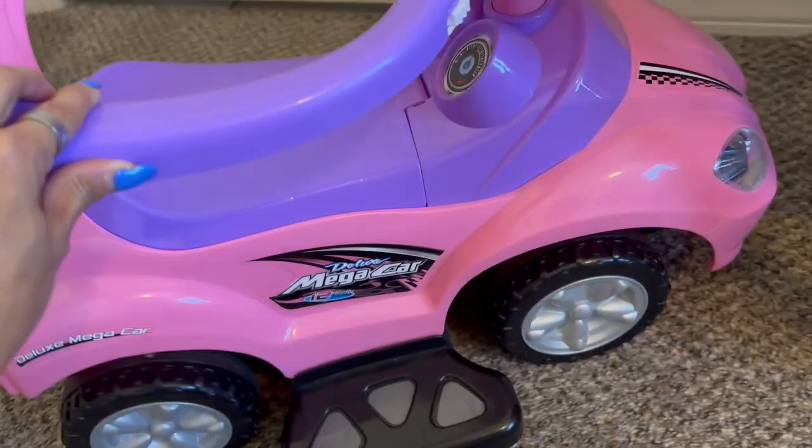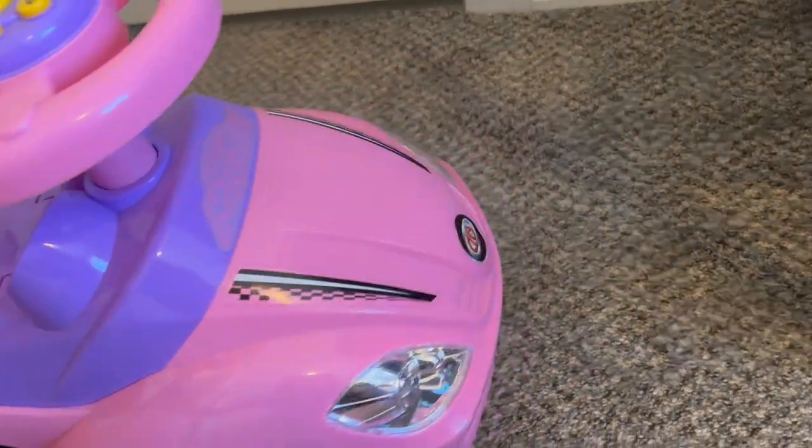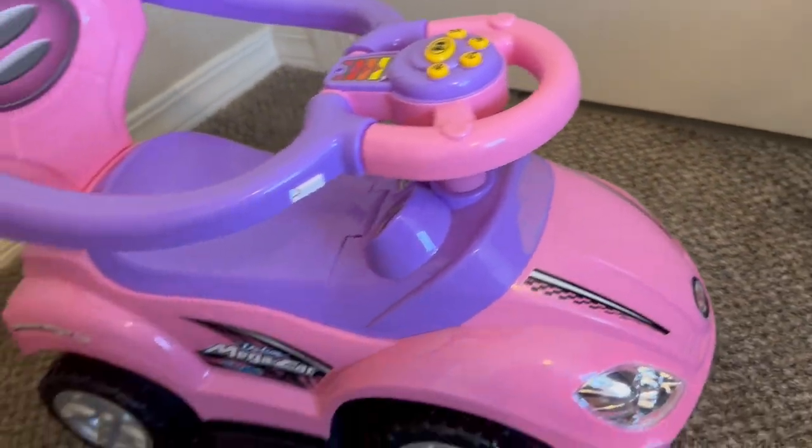You also have the foot pedals on either side. It's super cute, it rolls really nicely, and the colors and stickers are really cute. Very happy with this — it's just a really cute little toy.